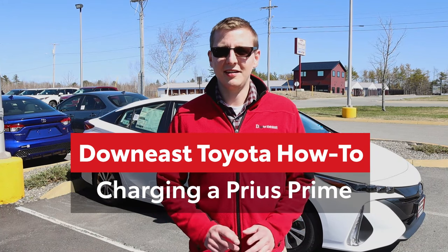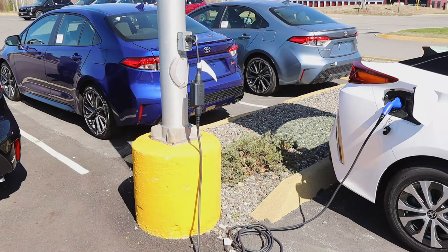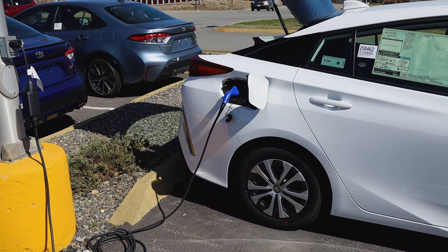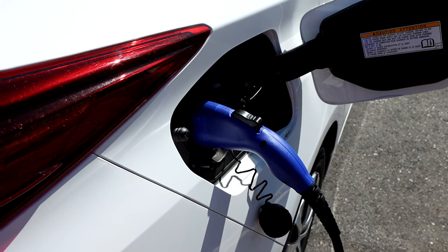Hi, this is Ian with Down East Toyota, and today I'm going to show you how to charge a Prius Prime. The Prius Prime can be charged in a standard 120 volt household outlet in about five and a half hours. When charging at a public charging station with a 240 volt outlet, it takes about two and a half hours.